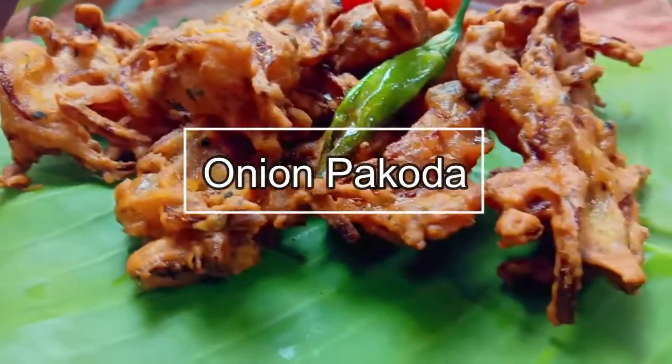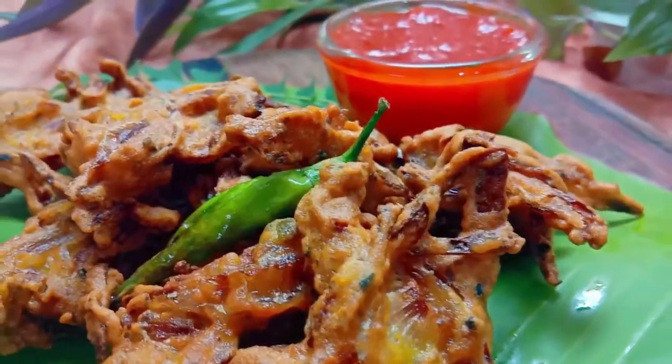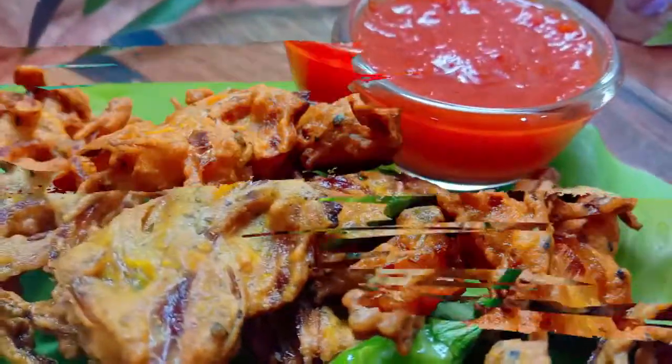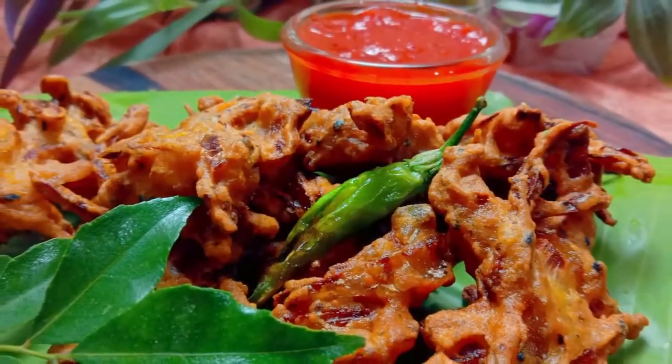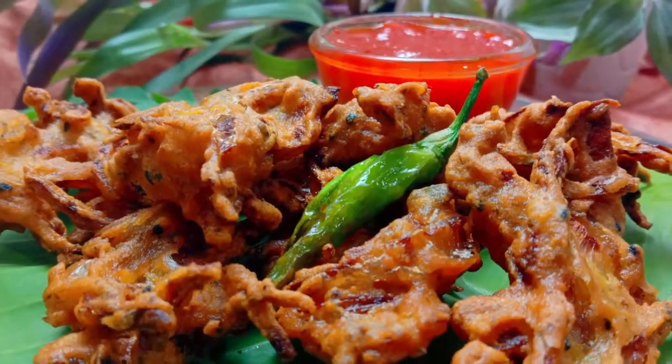In the rain, we should not make a lot of vegetables, but we can make more vegetables from the rain. Today we will make vegetables with basic ingredients available in every house. So let's begin.